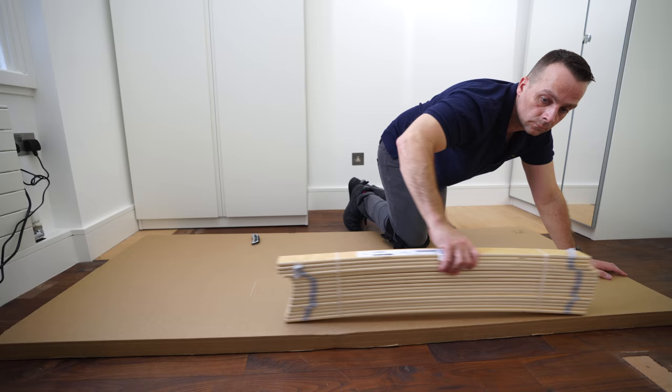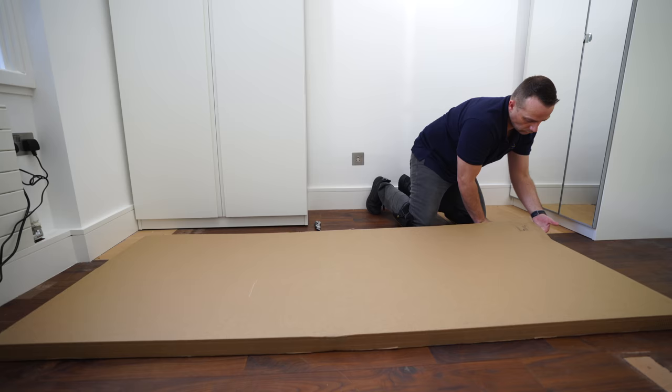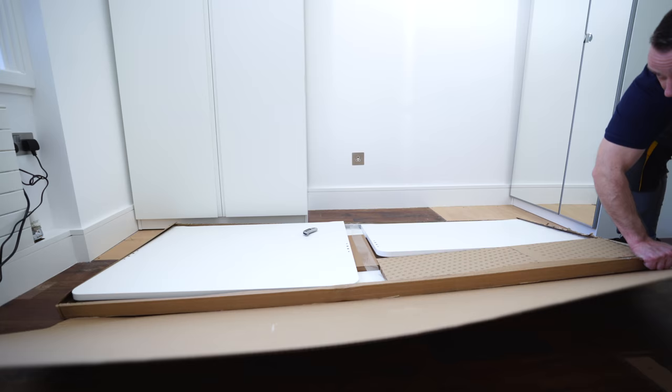Good practice: open the box and use the cardboard on the floor while you're assembling, so you can prevent scratches if you have a wooden floor like we have in this case.